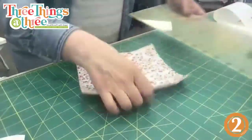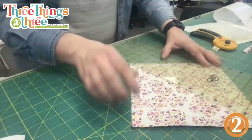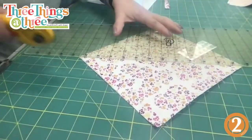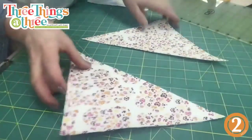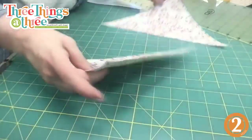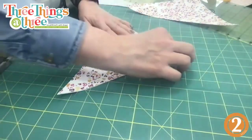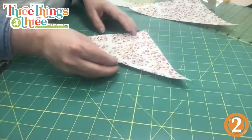There's a little bit of stability now because of the fusible peel and stick — the front is covered, the back is covered. Next we're going to cut this in half at a diagonal so we end up with two triangles. Place it down, take your ruler corner to corner, and cut. Easy peasy — two triangles! This is how a cone is made, and I'm going to show you how to cover those edges with a fun ruffle.